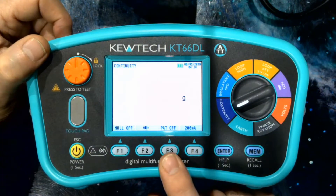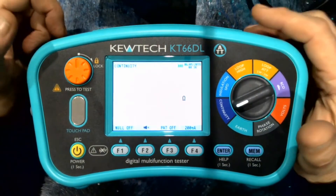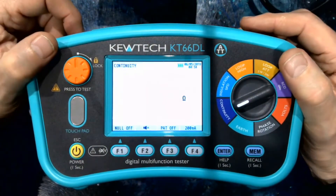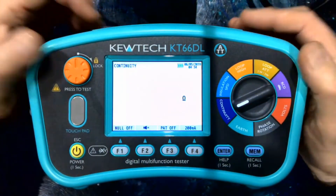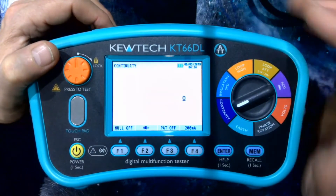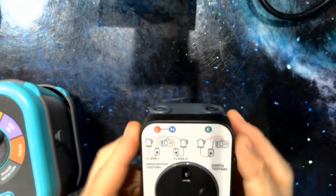The PAT function is designed for electricians and electrical contractors who don't particularly want to do PAT testing but inevitably get drawn into it to keep specific customers happy. A typical scenario may be a landlord — you do their condition reports and they've also got some portable appliances that need testing. This function works in conjunction with our PAT adapter.